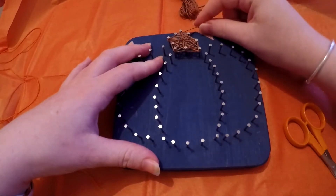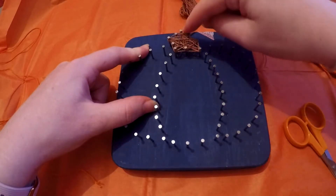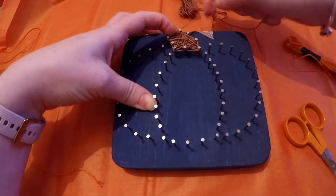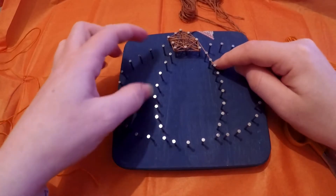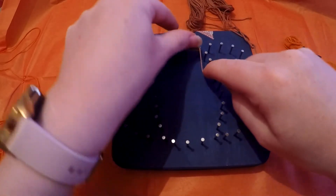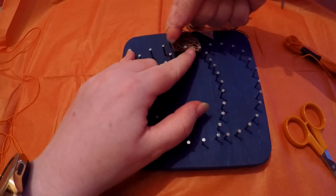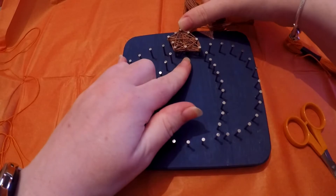Around the outside of the stalk, we're just going to go around the pins again as we did right at the start and loop around. What this does is give us a nice solid edge to that pumpkin stalk once we've finished. On the outside I don't loop every single pin — I just pull it tight and the thread sits on top. Then we'll loop it on this corner pin to secure that edge, loop the bottom, and loop up at the side.